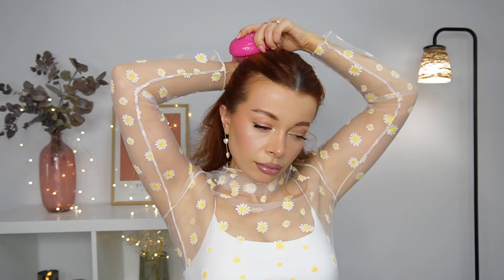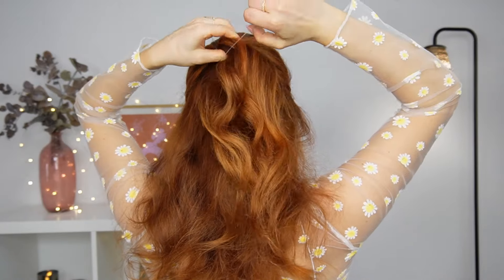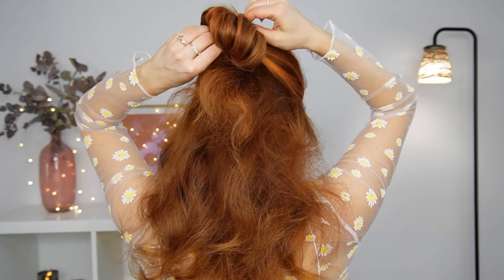For the next one, we want to gather our top section and tie it with a clear elastic — on the last time make sure to pull your hair halfway through creating a loop. Then hide the elastic and bring our loop higher using a claw clip.